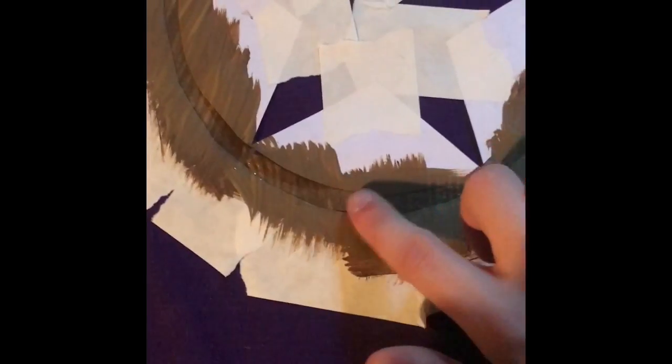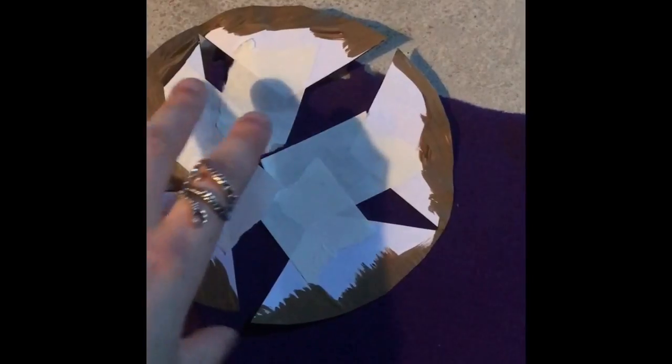Once you have the pieces taped down on the bottom, then you can start painting with the color of your choice around. So this is the cloth right here, and it'll make a nice circle around. After it dries and you take off all of the paper, it'll be a beautiful, perfect circle. These are the pieces of paper that we cut out and then taped in the middle so that we could make the circle.